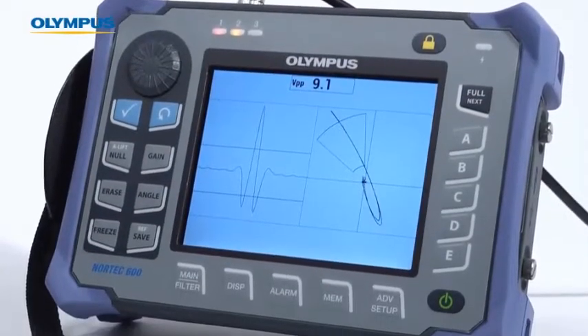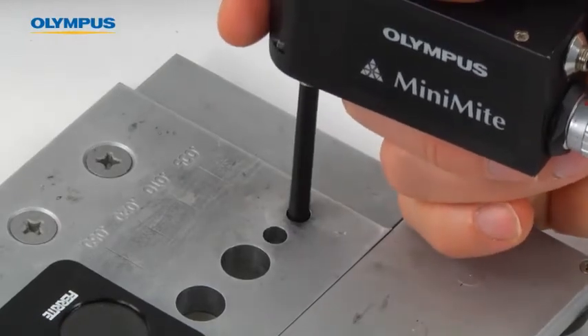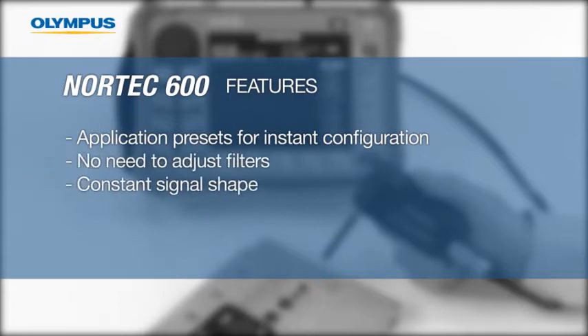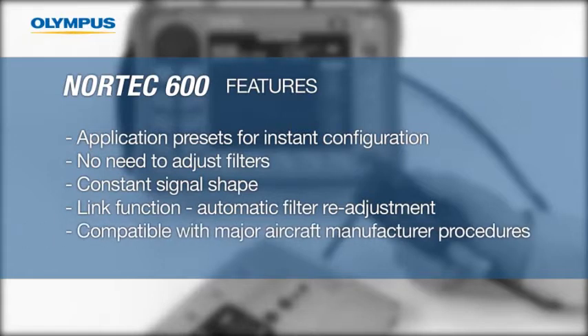This video will demonstrate how to configure the Nortec 600 for fastener hole inspection. The Nortec 600 offers several distinctive features: a menu of application presets so you can configure the instrument with the push of a button, no need for filter adjustment, new filter settings that ensure constant figure 6 and figure 8 signal shapes, a new link function that automatically readjusts filter settings to compensate for changes in RPM control, and it is compatible with all major aircraft manufacturer procedures.